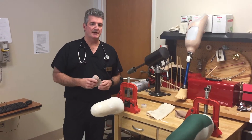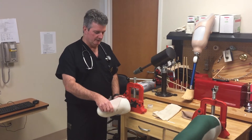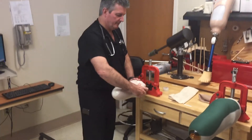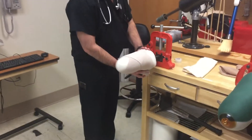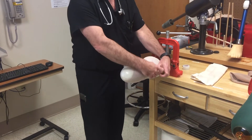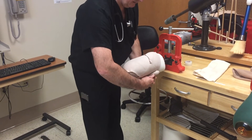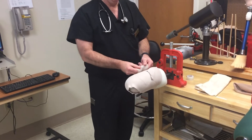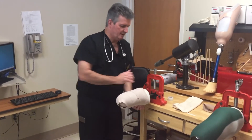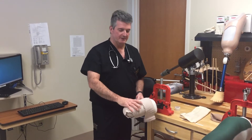Our patients tend to like using tuba grip better because it doesn't take as much time. When you're doing a stump H-wrap you use a figure eight, and you always want to make sure that when going horizontal across the limb you're at the knee joint, below it, or above it. This is how you do an H-wrap — you tape it and it stays on the limb. It's not the prettiest but that's a quick example.